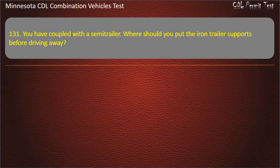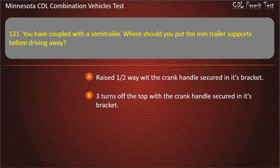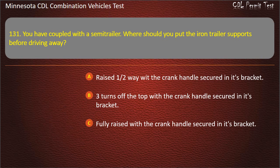Question 131: You have coupled with the semi-trailer. Where should you put the iron trailer supports before driving away? Raised halfway with the crank handle secured in its bracket; 3 turns off the top with the crank handle secured in its bracket; or fully raised with the crank handle secured in its bracket. Answer: Fully raised with the crank handle secured in its bracket.